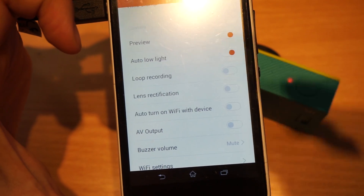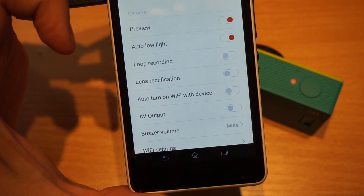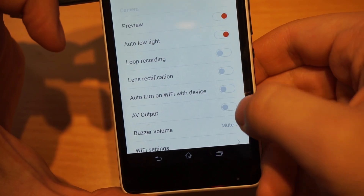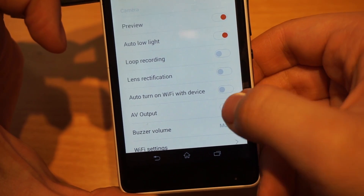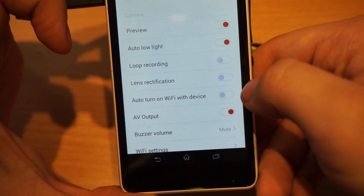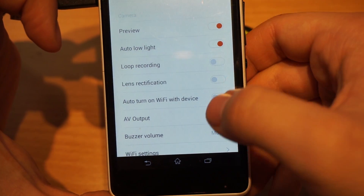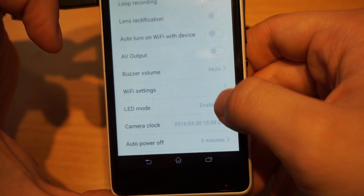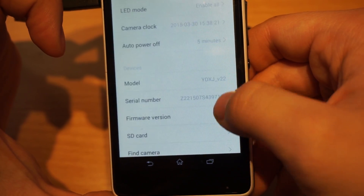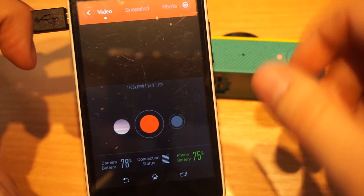I know lots of guys who are RC toys fans need this kind of output. Thumbs up to Xiaomi for quickly doing this upgrade — it's important for most guys on RC forums. You just have this new AV option which you can turn on or off, and that's it. There is not much else that has been fixed.